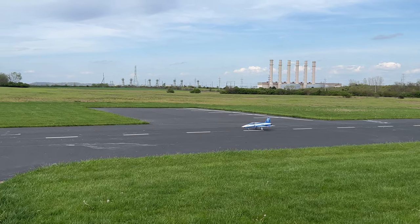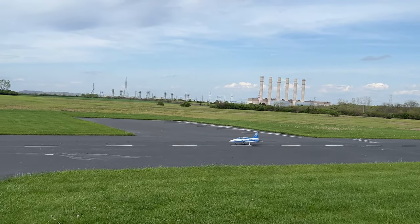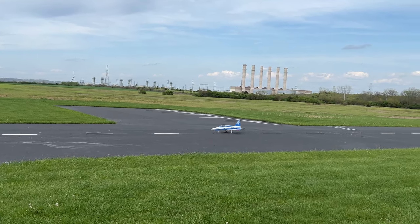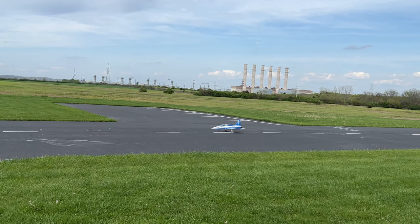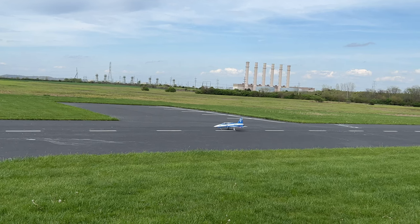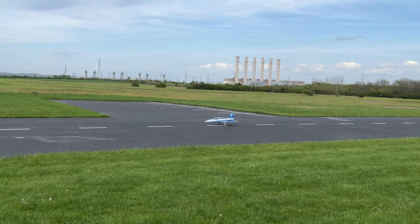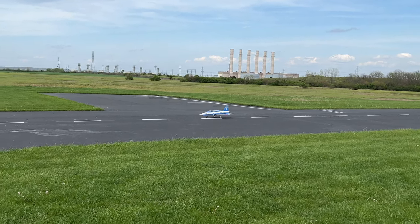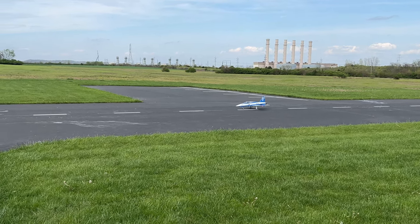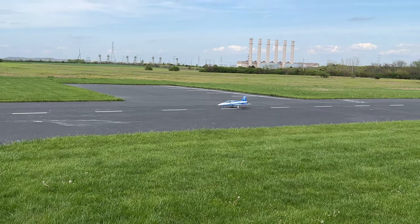Two and a half minute timer just in case. I got full flaps right now. Just keep in mind, if you gun it, it noses down — like when you're landing or something, kind of like the A-10 if you gun it too hard.